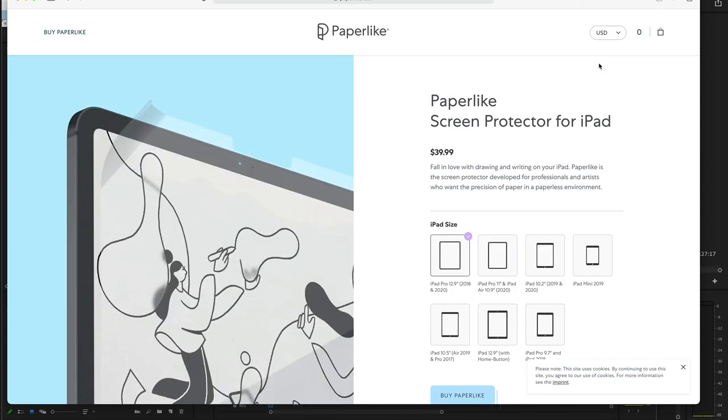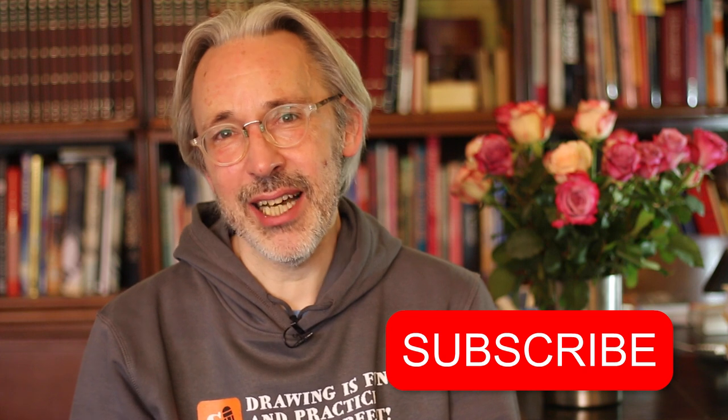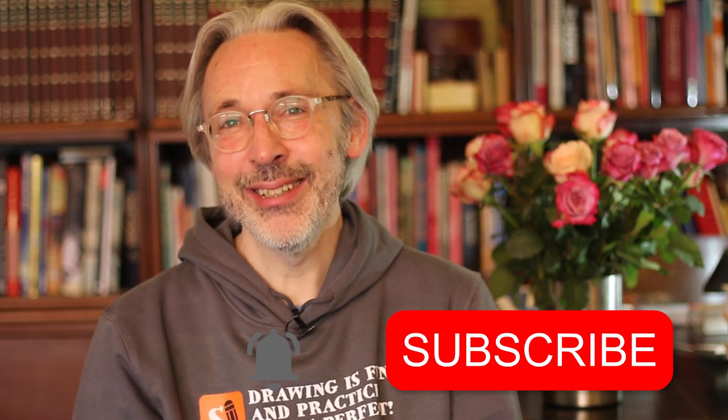Maybe they will improve their product and I'll be happy to test that out. If you find this video useful please give it a thumbs up, and if you haven't subscribed already, subscribe to my channel. Don't forget to hit the notification bell so you get notified each time I upload a new video. Drawing is fun and practice makes perfect — see you next time.